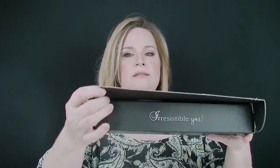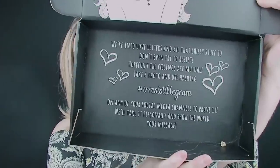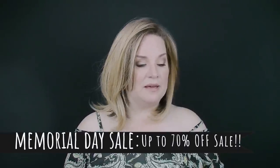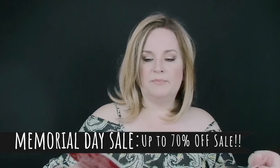Inside, it says 'Irresistible Me' with their website — really cute. This is actually a great way to safely store your extensions. I plan on keeping this package as well. Now, they did have a net on the extensions but I put them back in to show you. If you need any guidance in choosing a color, please don't hesitate to reach out. I've been working with them for several weeks trying to figure out color.